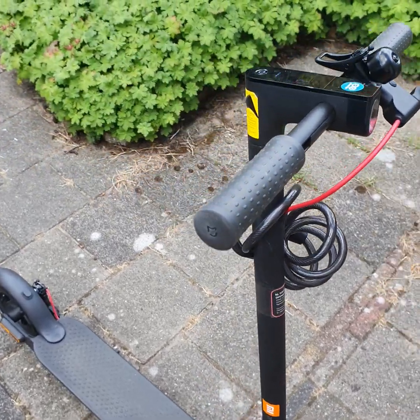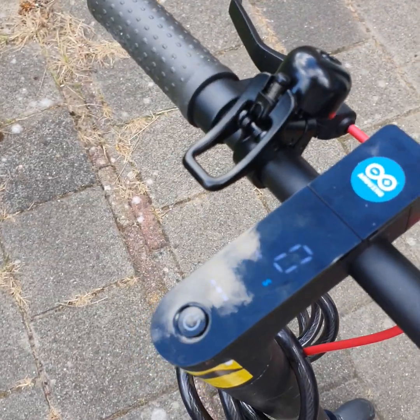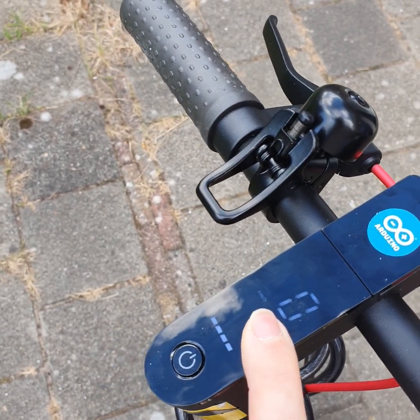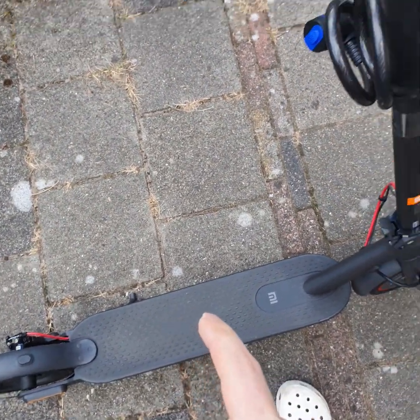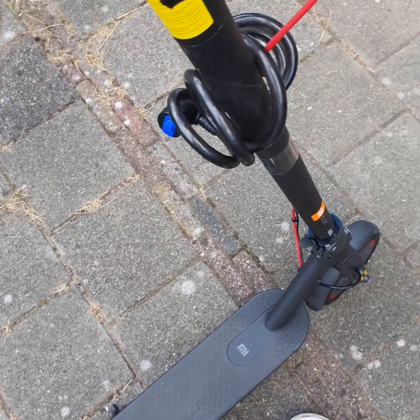This is my road legal e-scooter in the Netherlands. I've modified it to make it road legal, which includes an Arduino Nano as a sensor. It works as a sensor to detect the kick assist, which for me is two seconds — so it gives two seconds of assist when you do a kick.